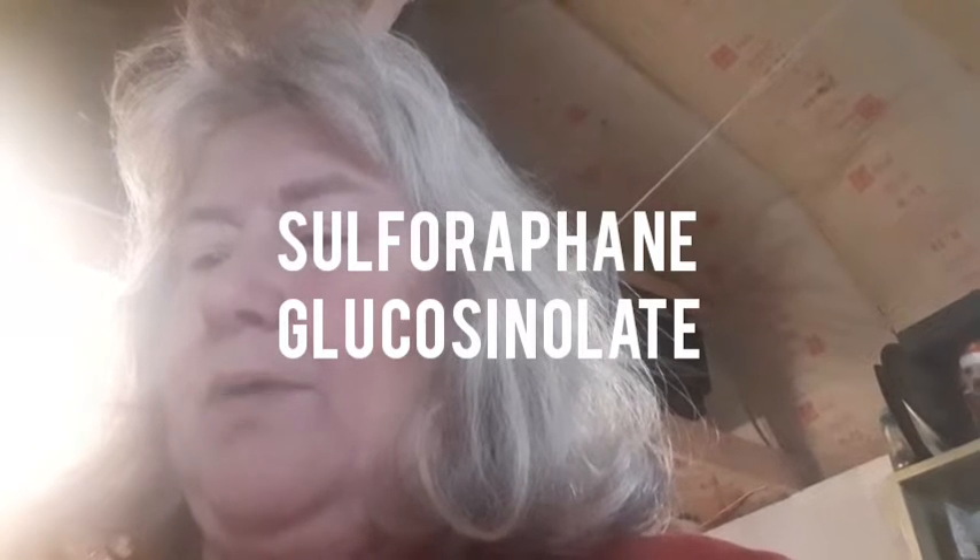Broccoli seeds for sprouting: broccoli is one of the healthiest vegetables around, due to naturally occurring sulfur compounds — I might have pronounced that wrong, but I tried. Did you know that broccoli sprouts naturally have about 50 times more sulfur compound potential than broccoli florets? Store in a cool, dry place after opening.